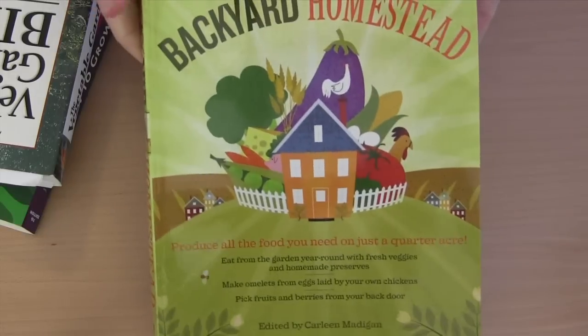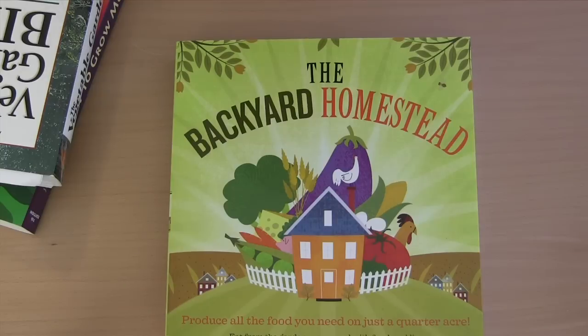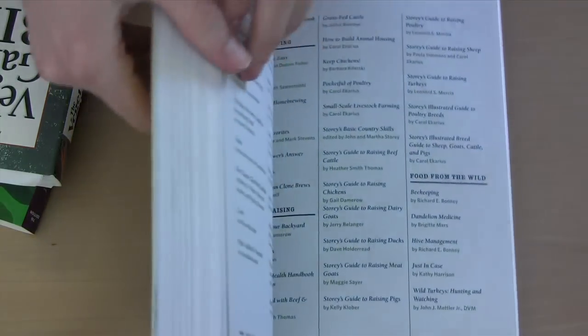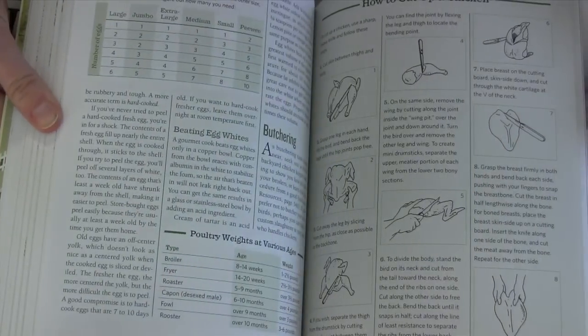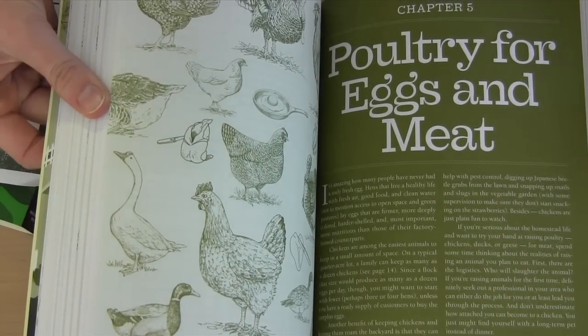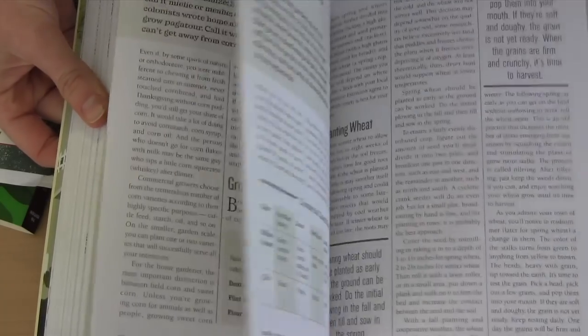Book number two: Backyard Homestead. This is pretty standard — it's got a ton of information, but it's broad-based. So if you're just getting into it and you don't want a book on one specific thing like canning or livestock raising, this is your book. It works really well and gives you a broad overview on everything. They've got goats and how to butcher a chicken — there are better books out there, but this gives you just a general start on things.